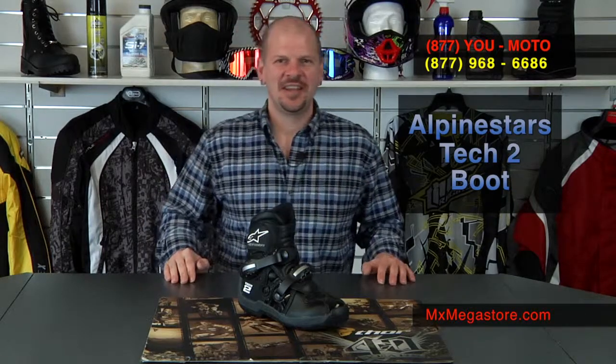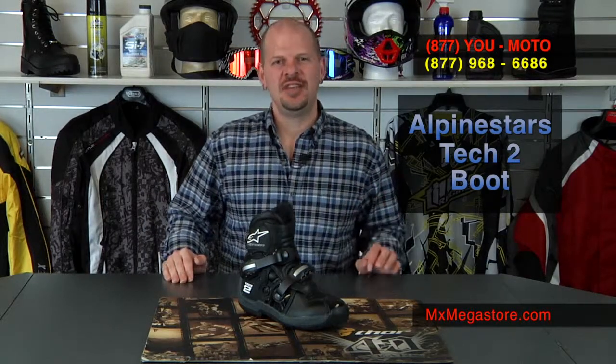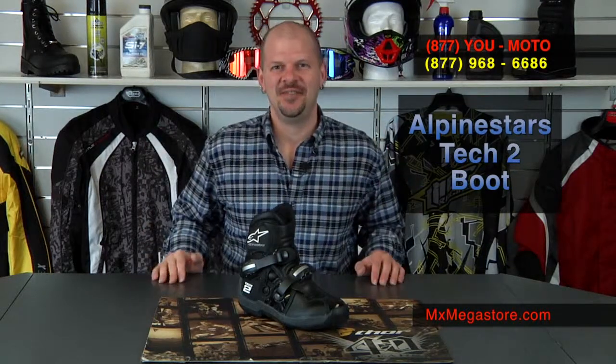Hello, welcome back to MX Megastore. Today we're going to take a look at the 2014 Alpinestars Tech 2 Motocross ATV boot.